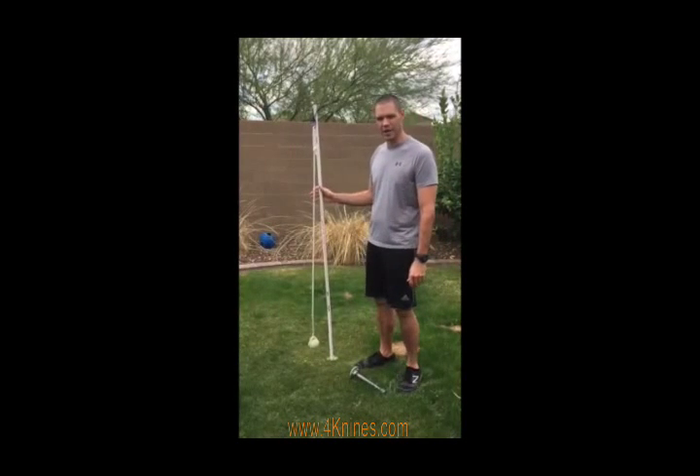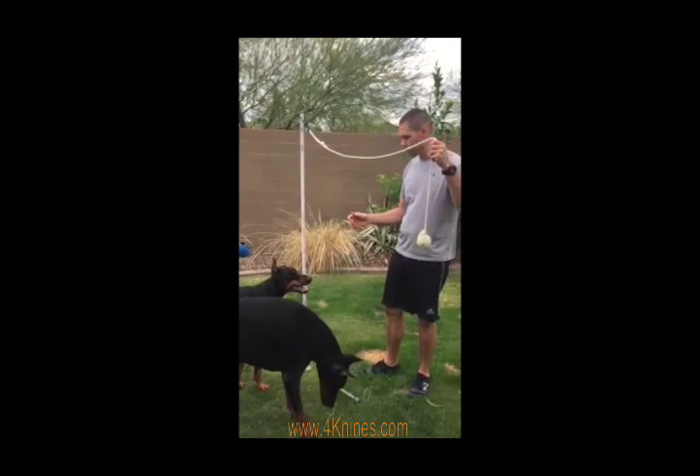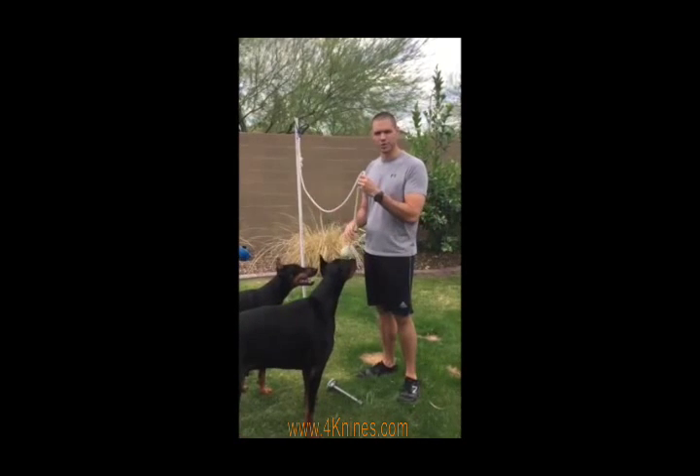It's Jim with 4K9s. Today I wanted to show you how to make one of Aries and Anna's favorite toys. All it is is a spring pole with their favorite toy on the end of a rope, and they'll play with this for hours. You can make this all for under $20, which is great.